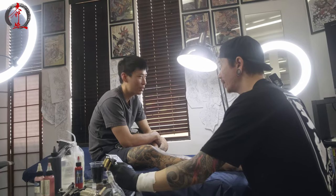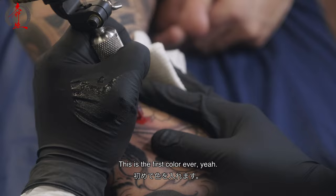You have no color on your body. This is the first color ever. Jerry's super chill, man.